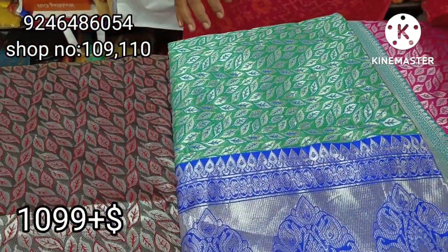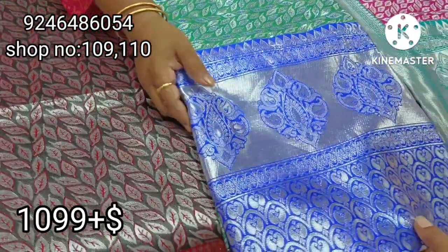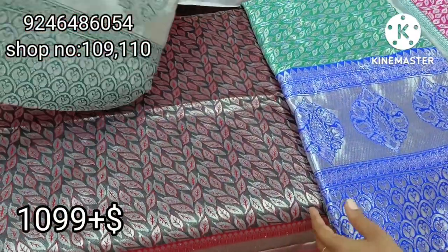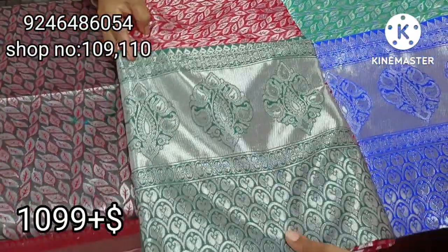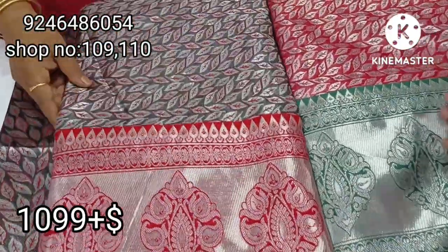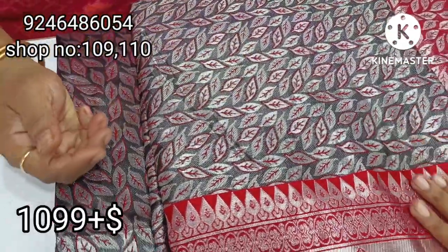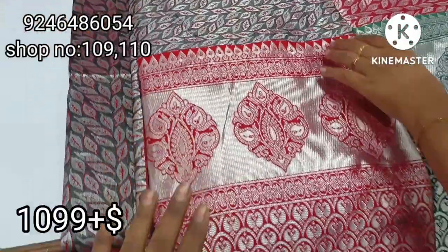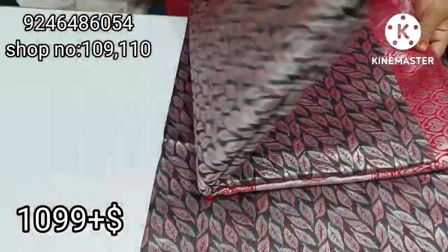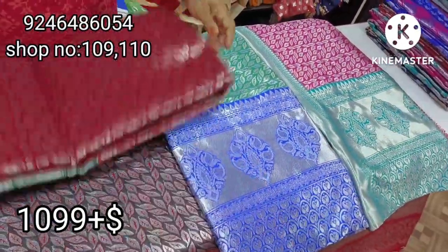Rama green combination. Leaf green. Blue color combination. Cherry red. Bottle green combination. And one more — black. Brown shade. Ash and gray. Mix with red and silver border. The color is a little bit better. We will see the photos.